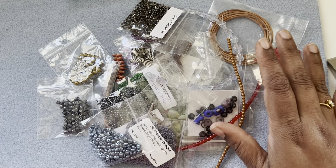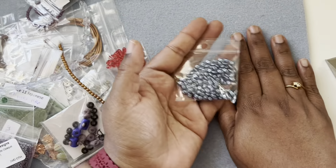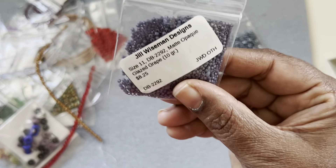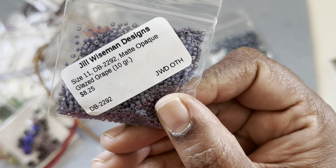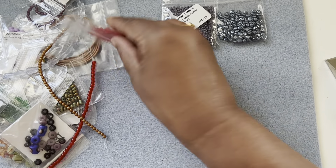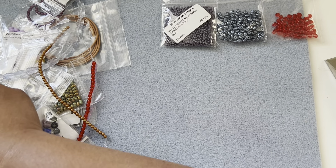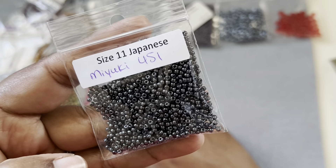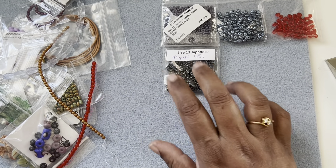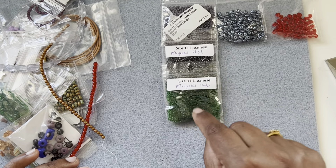Now opening the second general grab bag. We have some super duos in a blue metallic color, and a nice stash — 10 grams of matte opaque glazed grape size 11 delica beads — really cool. Then some more super duos in red, and size 11 Miyuki seed beads in black metallic gunmetal color. Then more size 11 Miyuki Japanese seed beads in forest green.